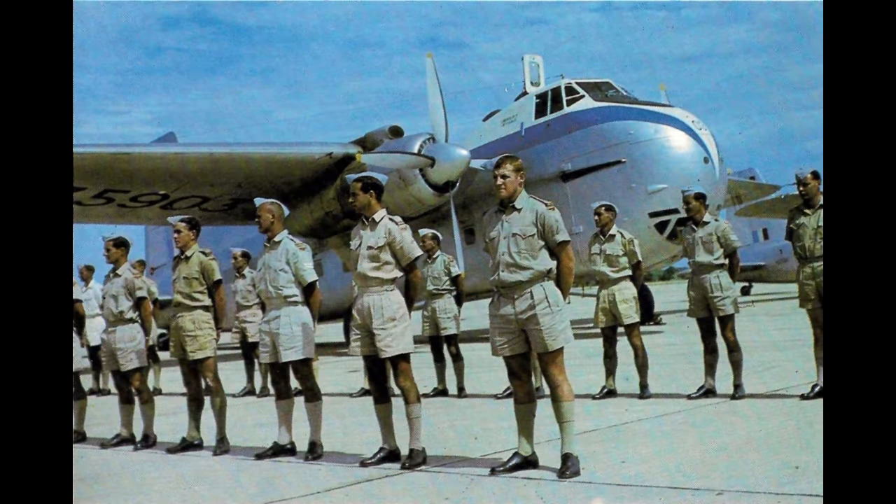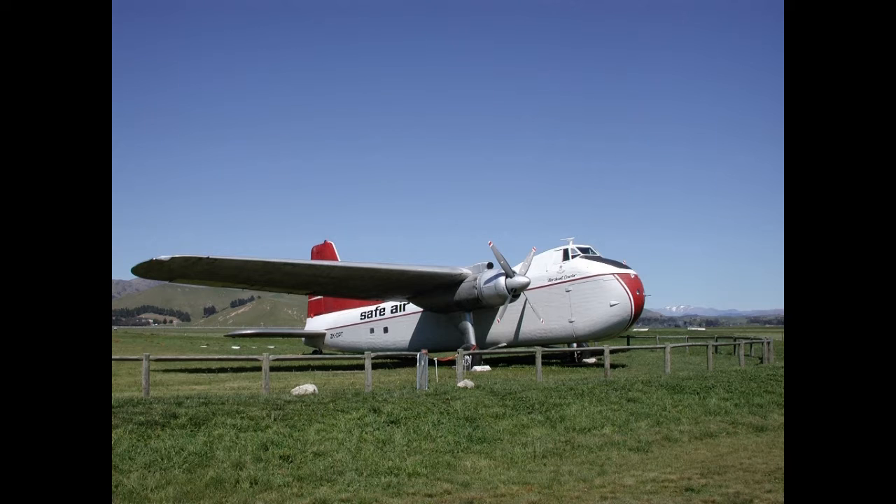An enlarged version to maximise vehicle-carrying capacity, known as the Bristol Superfreighter, was developed.